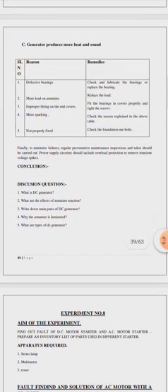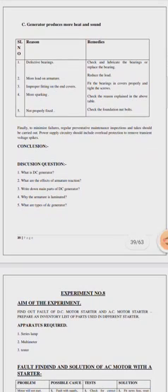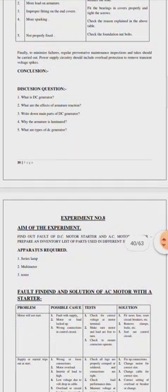You also have to remember the reasons why this type of peculiar behavior is observed in case of a motor. To minimize failures, regular preventive maintenance inspection should be taken. Power supply circuit should include overload protection to remove transient voltage spikes. The conclusion should be drawn by you, followed by discussion questions: what is a DC generator, what are the effects of armature reaction, write the main parts of DC generator, why the armature is laminated, and what are the types of DC generator.